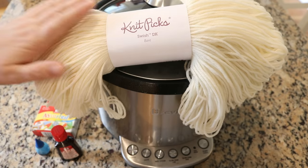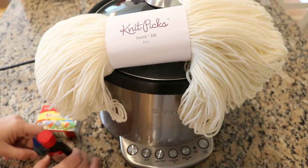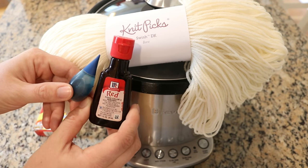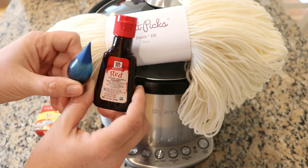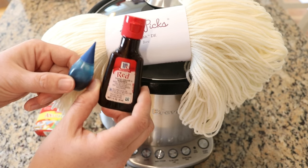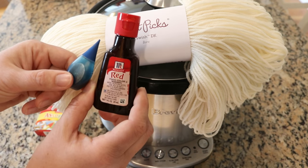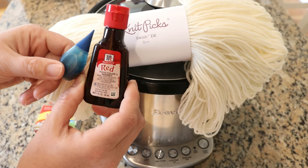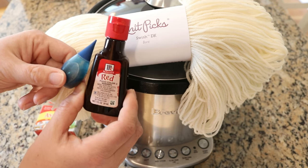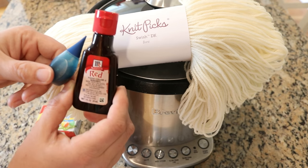Today we are going to be dyeing a hundred grams of Swish DK. This yarn is 100% Superwash Merino and we are going to dye it using some red and blue food coloring. I went for McCormick's food coloring because their blue is a nice deep blue versus the brighter neon blue in that line, and I thought we could create something really beautiful and inspired by the new Chemnitz fish, Froggy.